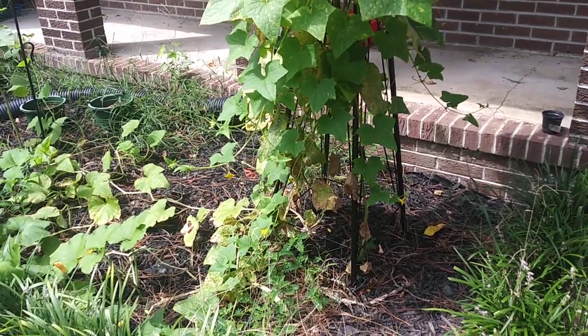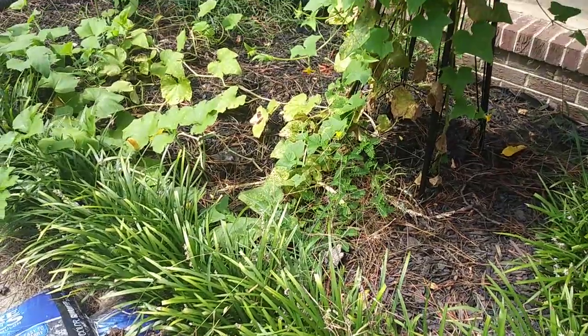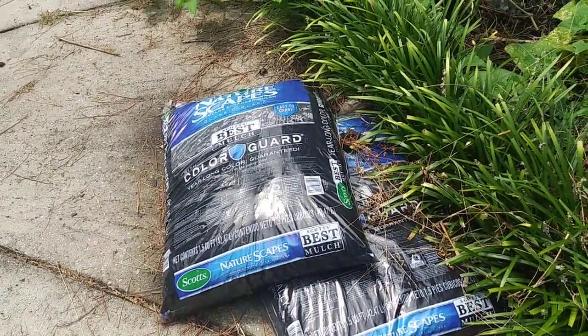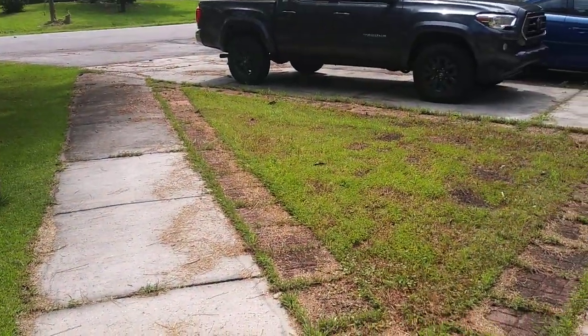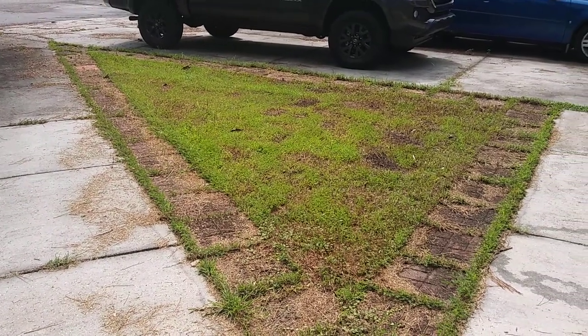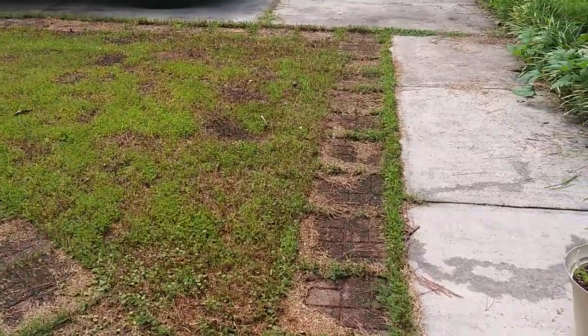Okay guys, as part of my not keeping up with everybody — I just haven't been keeping up. I still have two bags of mulch sitting here. We did manage to mow everything down, so everything's gone — the flowers, everything that was there. My strawberries never really accumulated to anything.